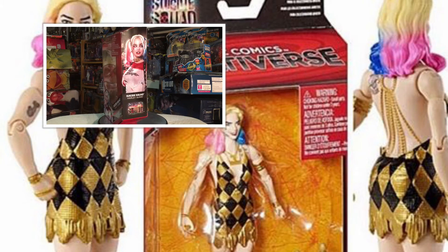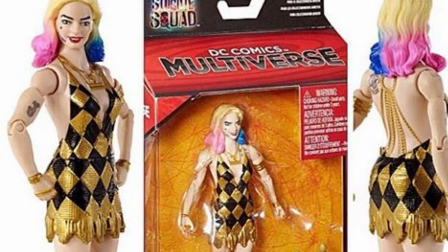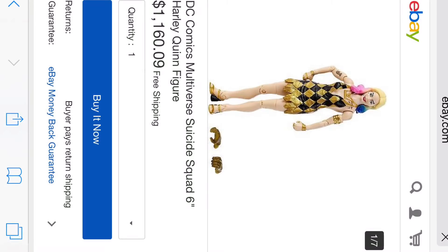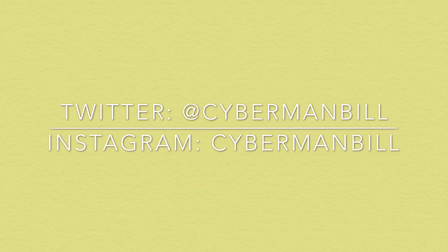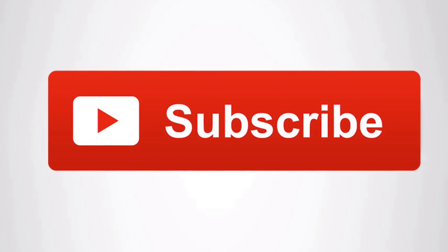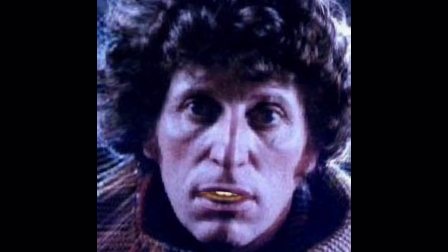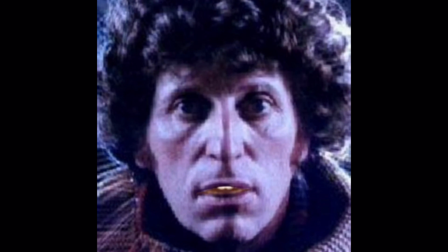Remember, this is Cyber-Man Bill, and when the spotlight shines, be in it. And real quick — you could own this figure if you'd like a Jelly Baby. Make sure you subscribe.